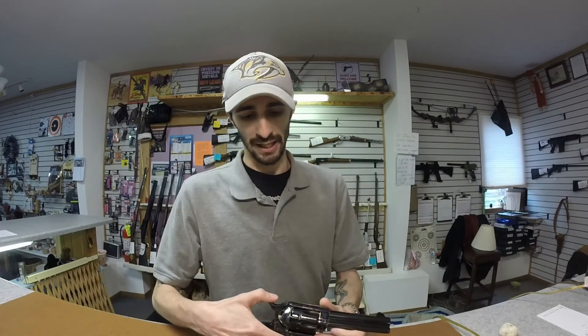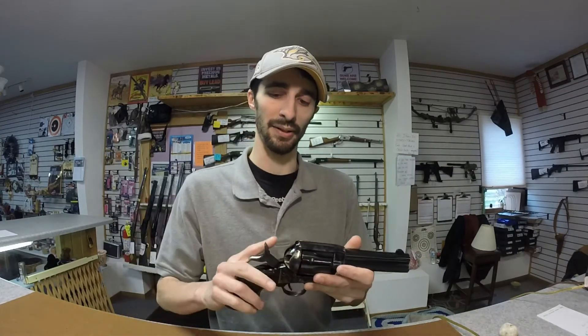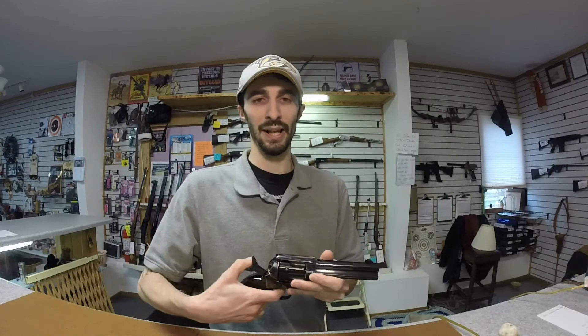The bad is not really that much of a bad, but if you're a traditionalist, this actually has the torsion bar on it instead of the firing pin on the hammer. The good about that though is you can hold six rounds instead of the five.